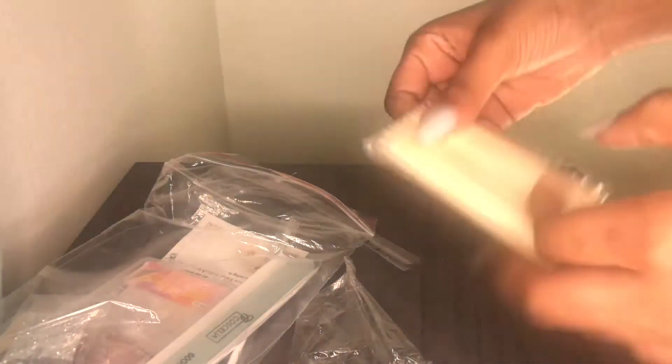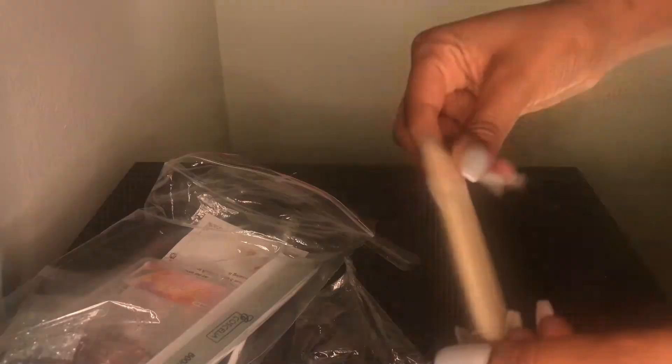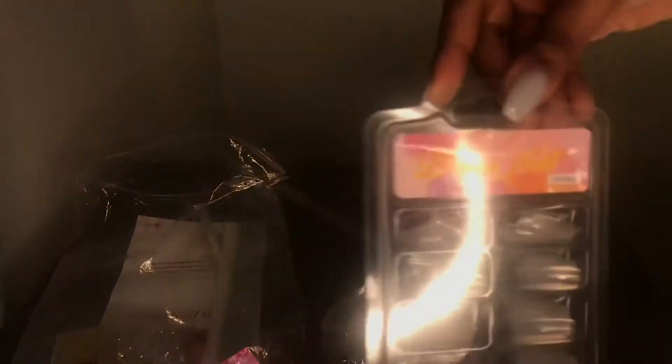These are to push back your cuticles and stuff. Then we got some clear nail tips — they're really small. Why did I think they were going to be humongous?